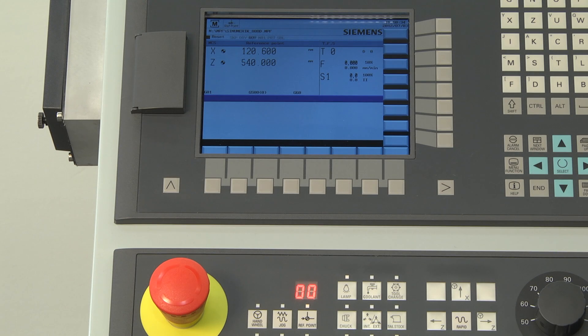Normal operation on the machine can be carried out after changing to another mode of operation, for example jog mode. The reference icons are now shown.